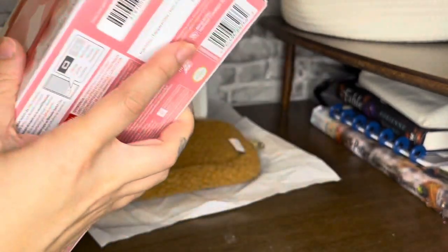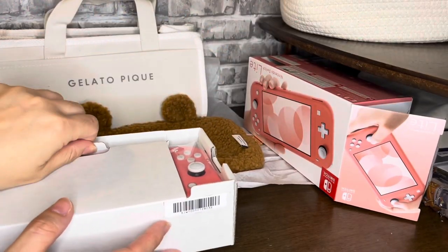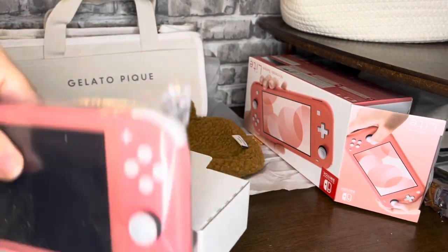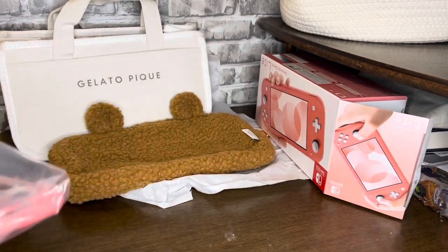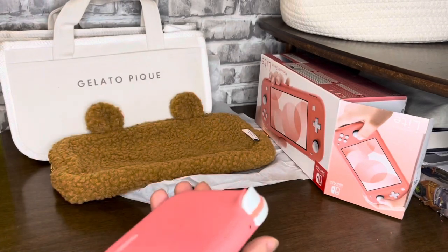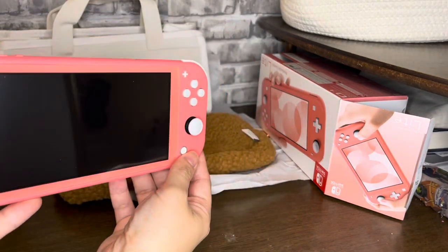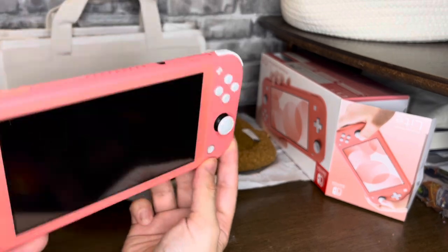I'm super excited. The only thing I'm not super excited about is that now I have to start my Animal Crossing island all over again — which, I mean, could be a good thing, but I worked so hard on getting my villagers and all the items. Wow, this is like almost kind of neon-y. I thought it was going to be a lot lighter. It's still pretty cute though. I think if I saw this in person I would have chosen the yellow one, but it's not bad. I could always find a cover for it too. It is like almost a neon pink, but it's cute.